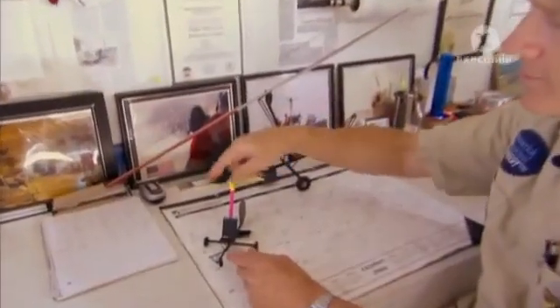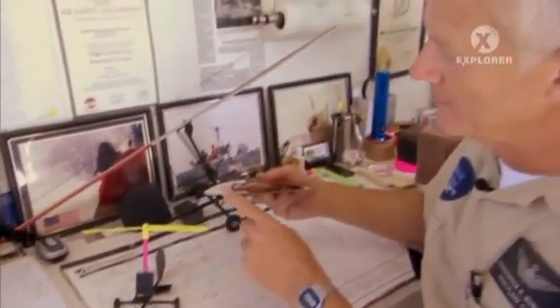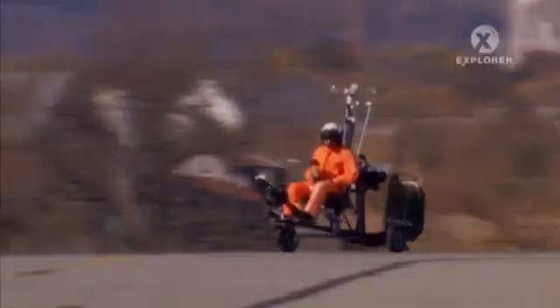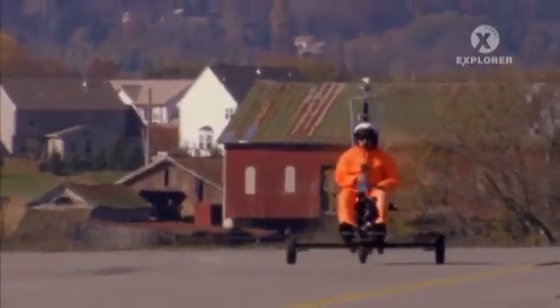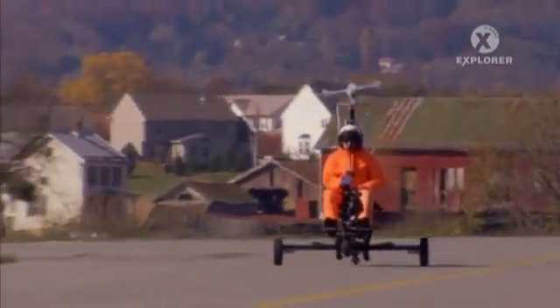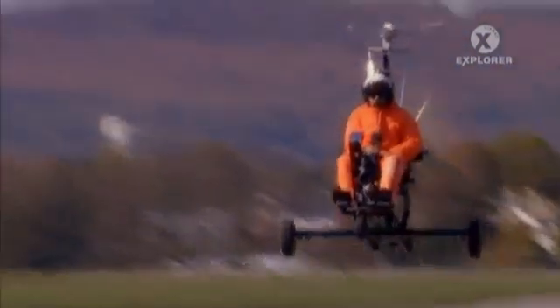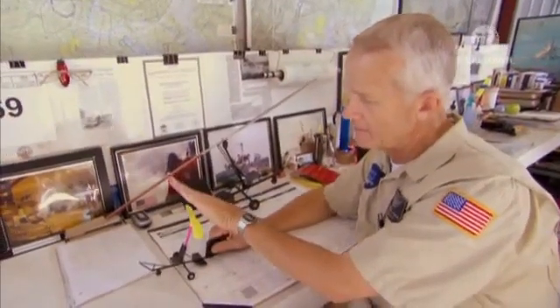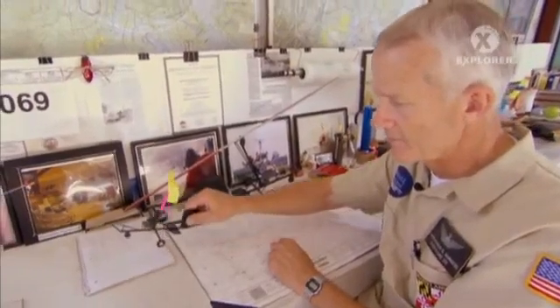It has a rotor on top instead of a wing like an airplane. But the rotor has basically the same shape as an airplane wing — you see the airfoil shape to it, and that's what produces your lift. It has a pusher propeller in the back, which propels the aircraft down the runway, and that allows the air to travel up and through the rotor system. Once you get the rotor spun up, it starts to act more and more solid. And if we can force that solid wing through the air tilted back at about 10 degrees, it'll scoop up enough air that the aircraft will eventually fly.